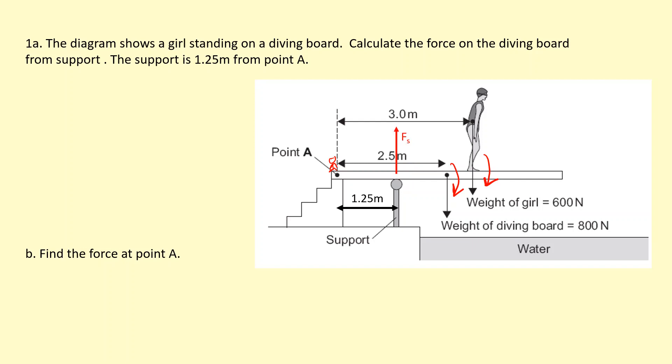Now if we want to figure out which way the force at point A is going to point, we'll take moments about the support. By taking moments about the support, we ignore the force at the support. The weight of the girl and the weight of the diving board are still spinning the board clockwise, so at point A this must spin it anti-clockwise. Therefore the force at point A must be downwards.